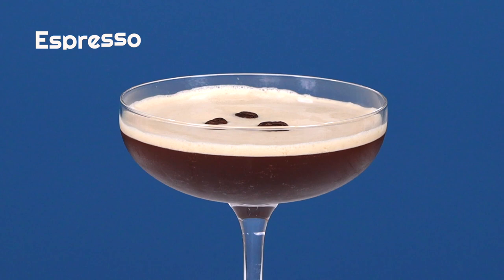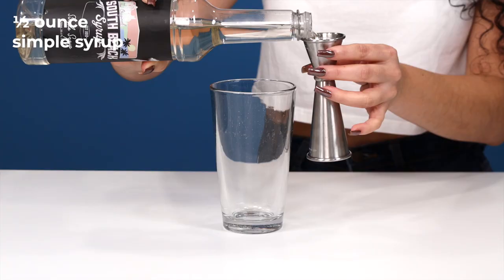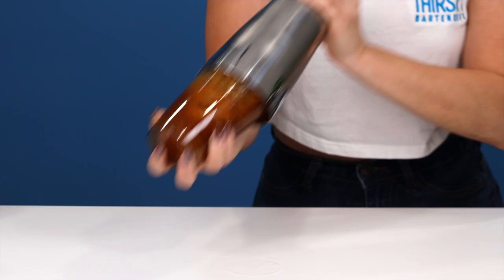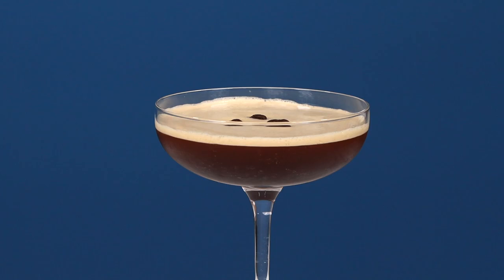Sweet, strong, and sophisticated — the espresso martini is a cocktail to be reckoned with. This is the ultimate after-dinner cocktail, and if you serve food at your bar, it's the easiest upsell to recommend to guests after a meal. In a shaker, add a half ounce of simple syrup and one ounce of espresso. Next, go in with a half ounce of coffee liqueur — we're using Mr. Black. Then add two ounces of vodka. Shake that up, strain it into a coupe, and garnish with some coffee beans. There you have it — the most perfect pick-me-up, the espresso martini.